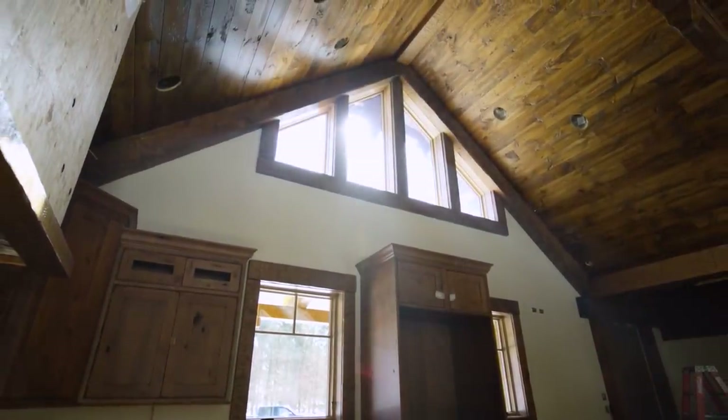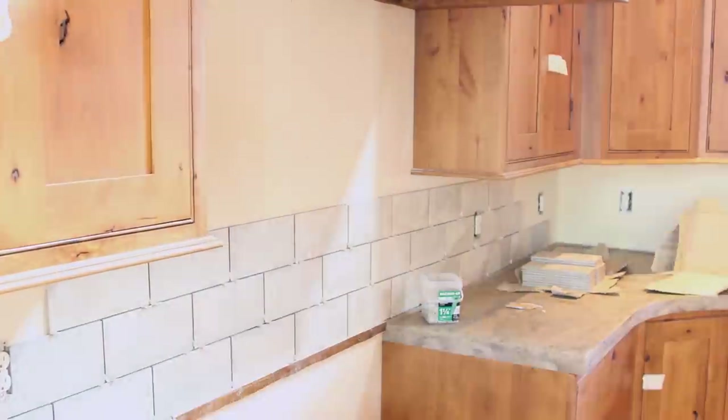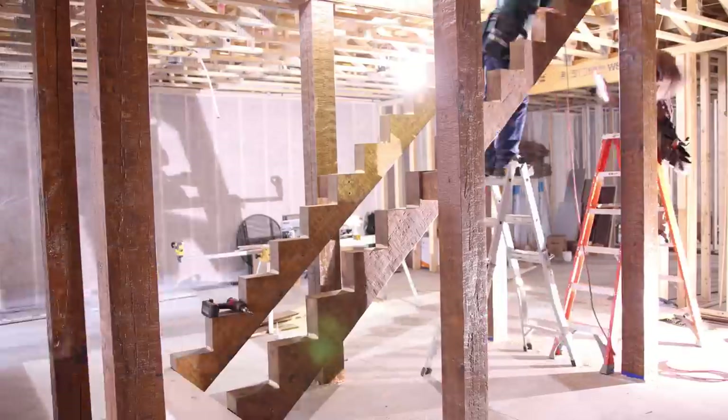With the house nearing completion, join us on the next episode as the crew adds finishing details to the kitchen, bathrooms, floors, and more.